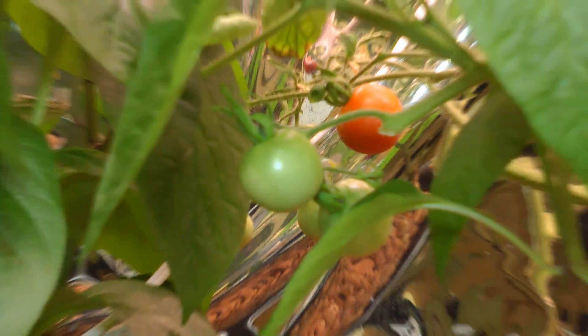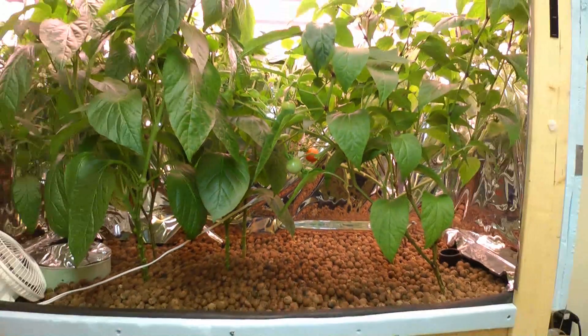Hey everybody, how's it going? I've been eating some of the tomatoes off the plants here and I've noticed that although they taste pretty good, I think they could be a little bit sweeter, especially for cherry tomatoes. So after reading a little bit online, and even in the comments somebody mentioned it, I went and picked up some blackstrap molasses.